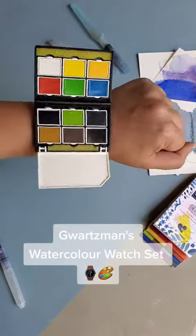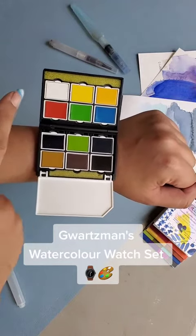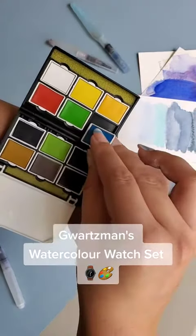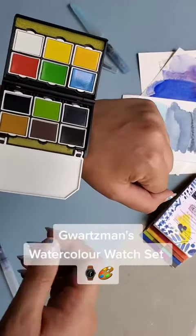It features 12 colors in the watch and six extra colors. It opens up into three pieces — two parts containing all 12 colors, and that bottom part is a mixing palette. That's how easy it is to swap out or replace the colors — just click it in.